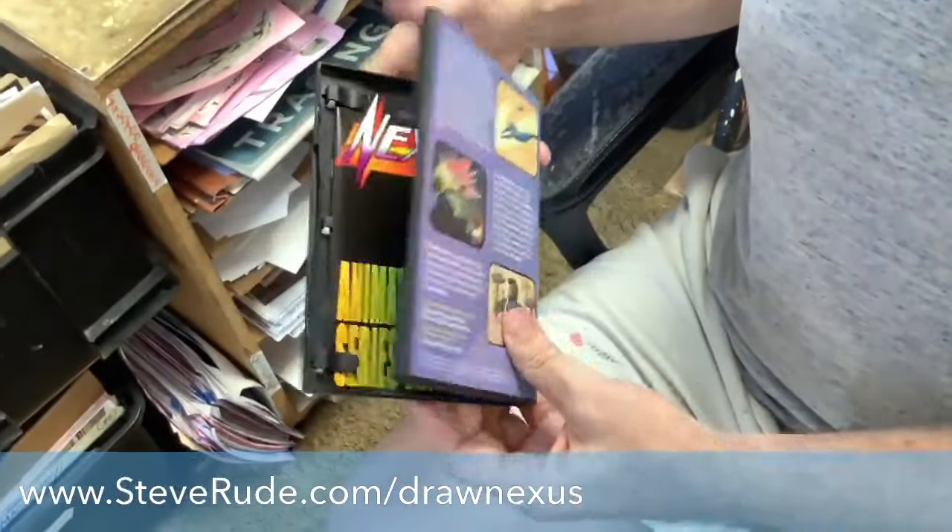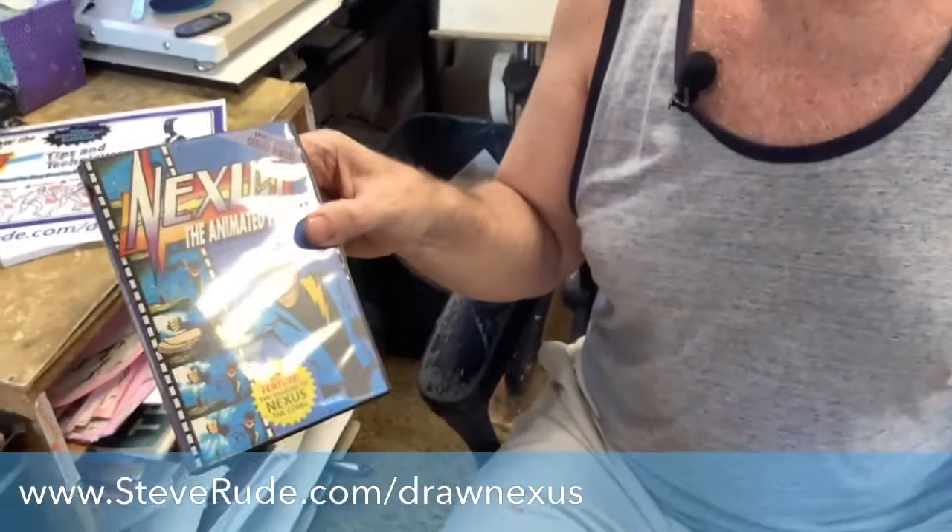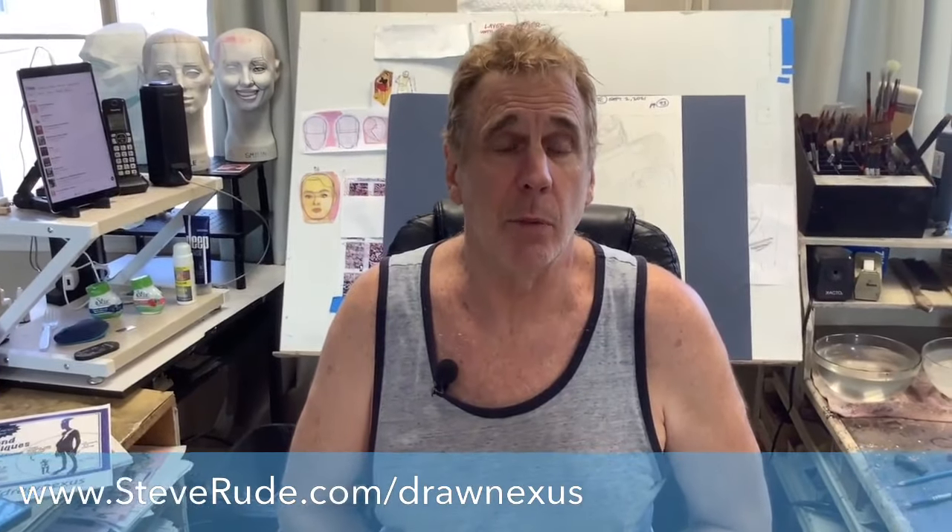I'm really proud of this. It's a deluxe package — you will really like it, guaranteed, because everything we do on the Nexus front is quality. We insist at all times. I look forward to seeing what kind of pledges we can boast and get this How to Draw Nexus into your hands.